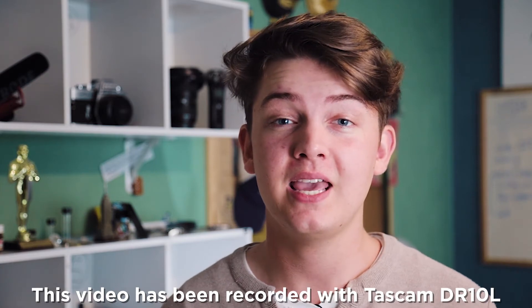Overall the Tascam DR-10L is a great device for capturing clean audio for real estate videos. It's also a great device for wedding videographers as well as interview style shoots. I already own two of these — in fact I'm recording right now so you guys can hear what the audio sounds like. Thanks for watching guys, I'll see you in the next one. See ya!